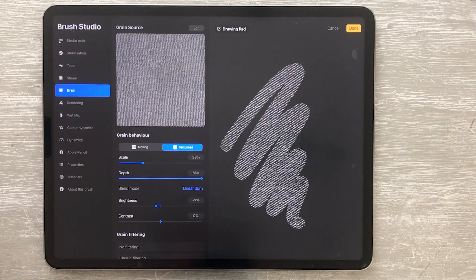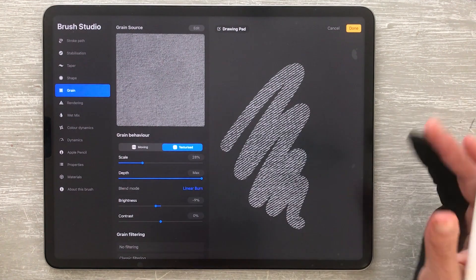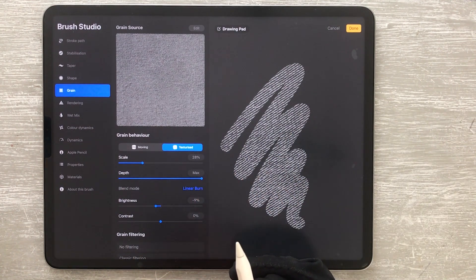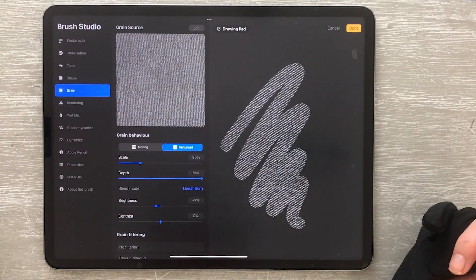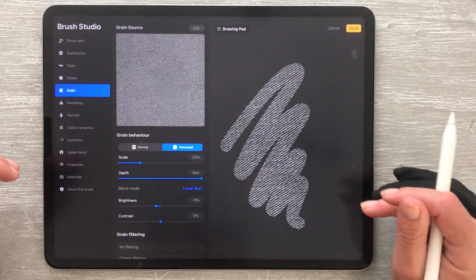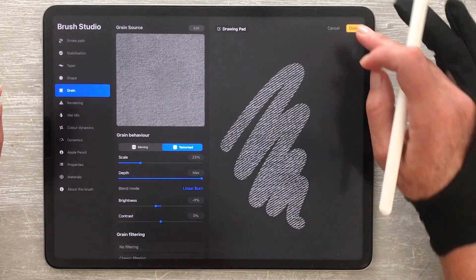Be sure not to increase too much — as with all pixel images, the quality will start to deteriorate if you go too large. But you shouldn't need to enlarge too much; all the textures are high-res and designed to be used on large canvases. For precise scaling, you can tap on the percentage figure and enter your new amount. This is particularly handy for adjusting both top and bottom brushes with precision, as they need to be the same amount for the texture grain to line up. Once you're happy with the new size, tap done to save the changes.